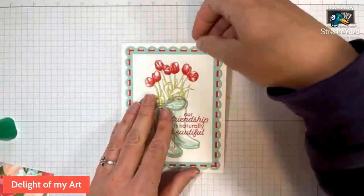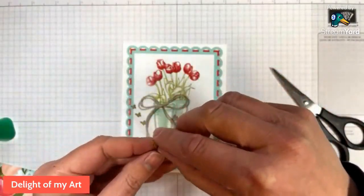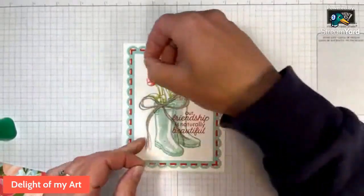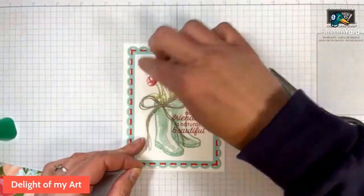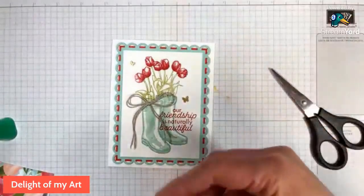That card front is almost done. We do need our butterflies on there — again, one big one and one small one. I'm going to put a big one right here and a small one right here, hovering around the beautiful flowers and boots. And there's your front. Now we'll do the inside.